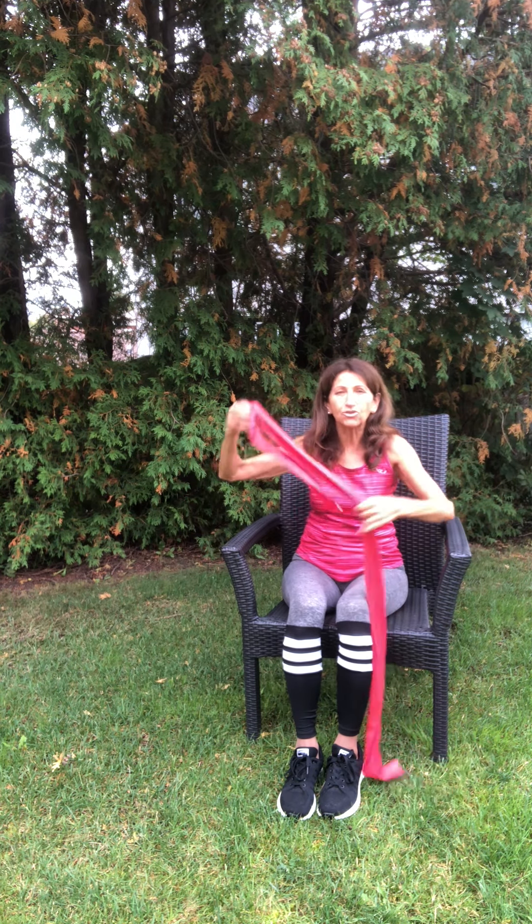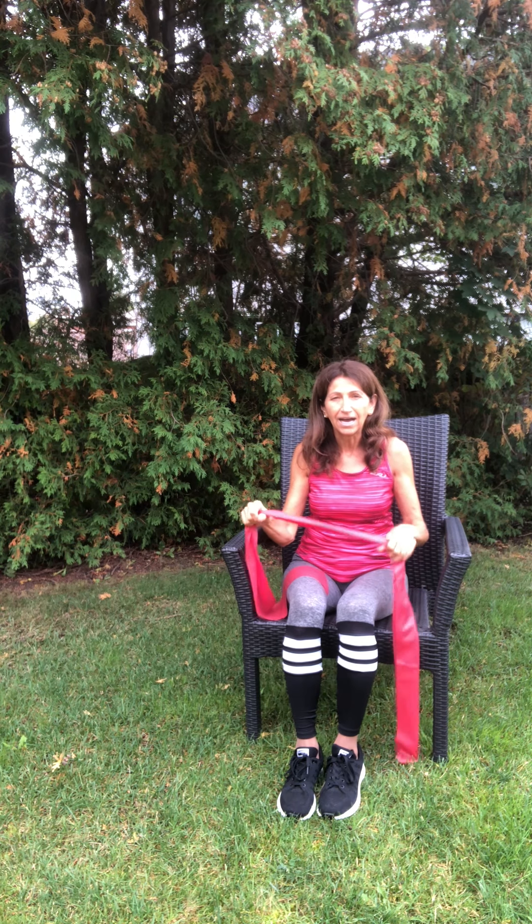Let's start with our hands on our knees and take a nice deep breath. In through the nose, pulling up the stomach, and then out through the mouth. We'll do that three times. And again, in through the nose and out through the mouth. And one more like that, in through the nose and out through the mouth.